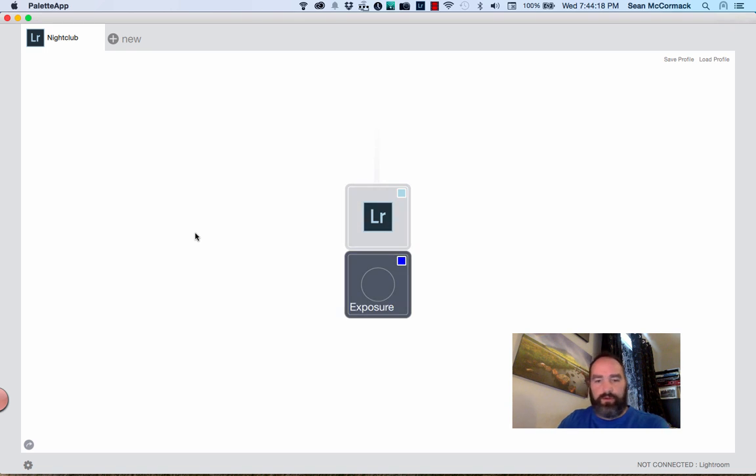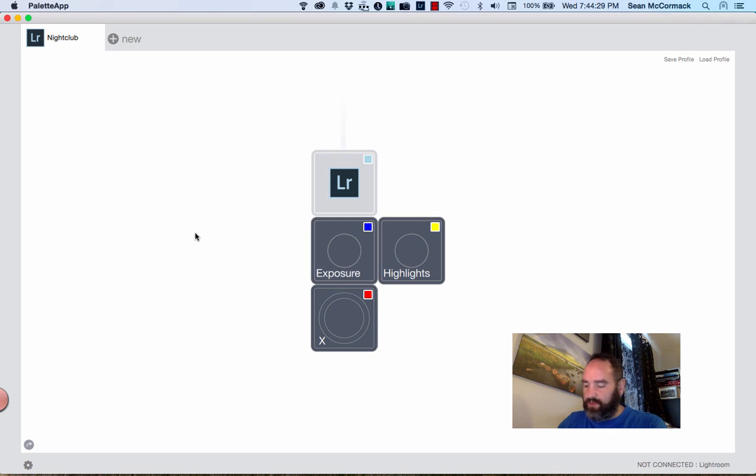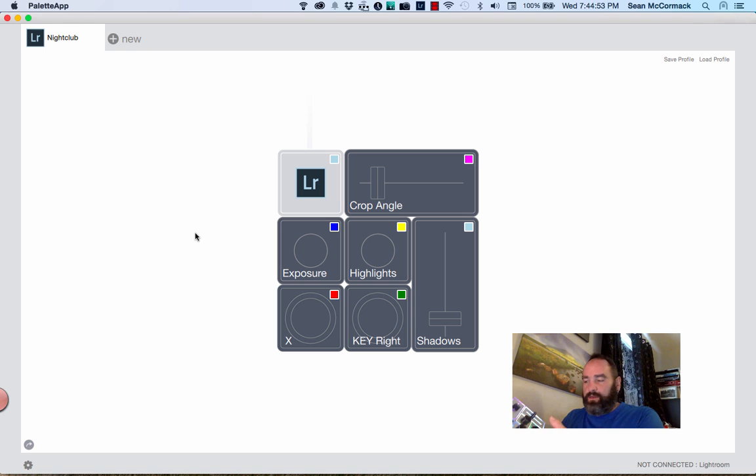I'm going to start connecting things up how I would normally have them. I'll have Exposure there, then Highlights, then a rotary button which I've set to Reject for quicker culling, and then key right so I jump to the next image. This is my nightclub setup, so it assumes very specific things. Now I'm going to plug in a fader, which gives me my Shadows, and then the final one on top gives me my Crop Angle.